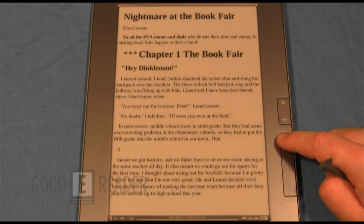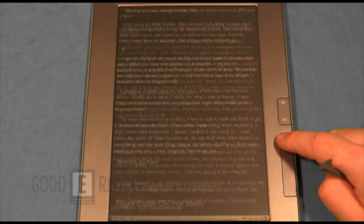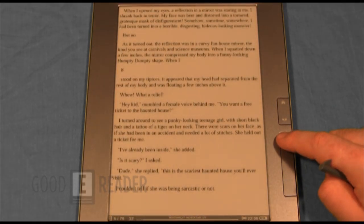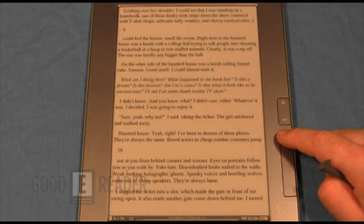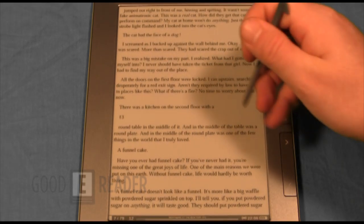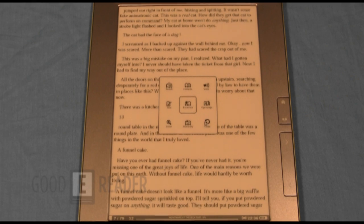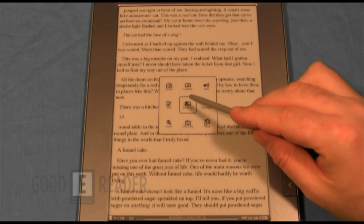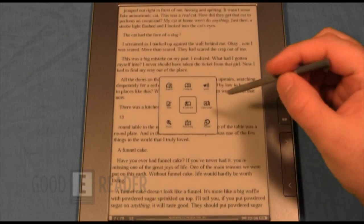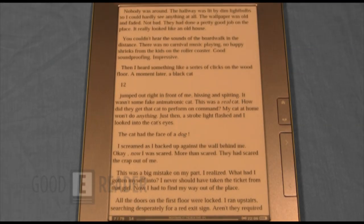Page turn speed is relatively quick, though you do get a refresh flash after every page — a lot of e-readers have the flash appearing every six pages, so if you can get past that it's not too bad. If you click on the center you get a number of options: voice, bookmark, dictionary, zoom, and more. Let's click on zoom to see how the ebook experience can be tailored — this is an EPUB book.